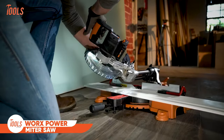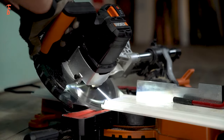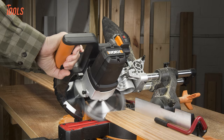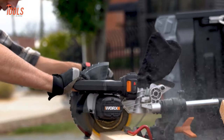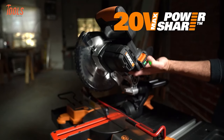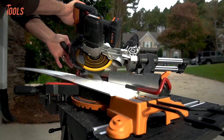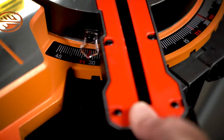The WORX PowerShare Sliding Compound Miter Saw is a game-changer for DIY enthusiasts and professionals alike. With a 7.25-inch blade and the convenience of cordless operation, this miter saw offers unparalleled portability and flexibility for various woodworking projects. The sliding compound feature enhances cutting capacity, allowing for wider and more precise cuts. The WORX PowerShare technology ensures compatibility with other WORX 20-volt tools, making it part of a versatile tool ecosystem. Whether you're working on trim, molding, or framing, this miter saw's compact design and PowerShare compatibility make it a reliable and convenient choice.